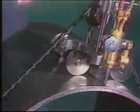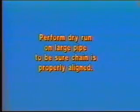Tech tip number one: when cutting a larger pipe, 24 inches or greater, it's advisable to crank through a dry run to align the chain and to make sure it's concentric with the pipe and that your cut will be parallel and have the same start-stop point.